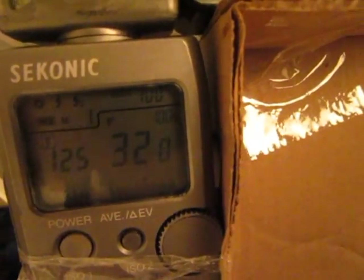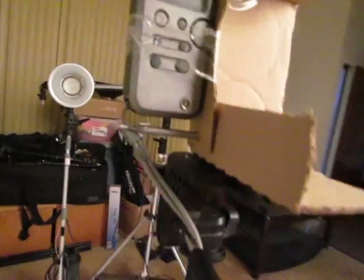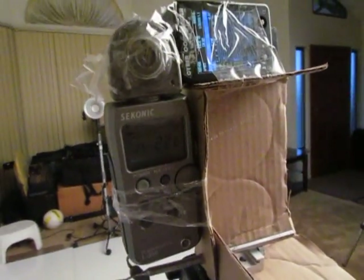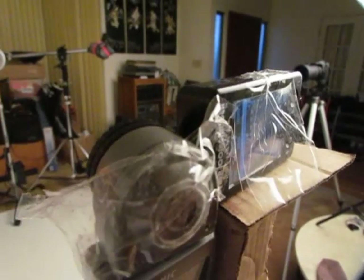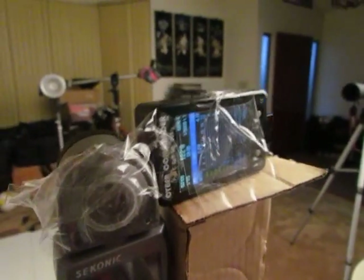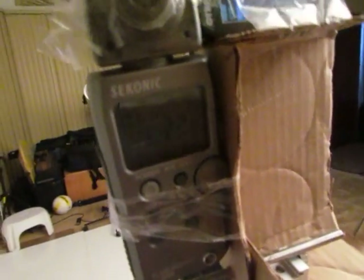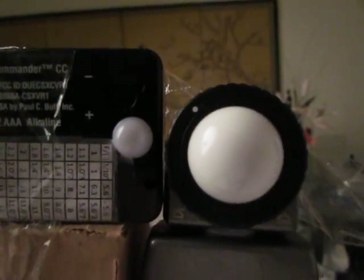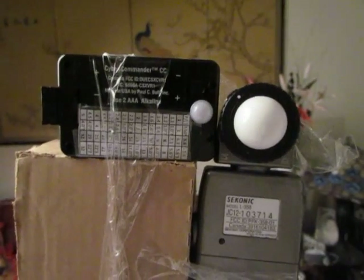So again, the Cyber Commander and the Sekonic are really close together at the extremes. However, there are certain in-between points where the Cyber Commander doesn't register — it gets stuck — and then once it passes that threshold it starts working again. Whereas the Sekonic just keeps metering steadily throughout. That's the comparison between the Sekonic L358 and the Cyber Commander, with the domes as close together as physically possible. Hope you enjoy this — thanks for watching.